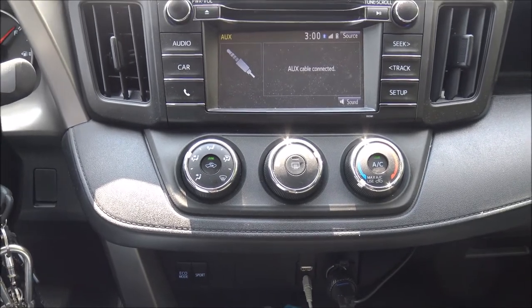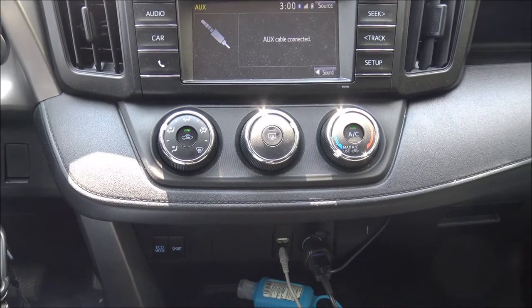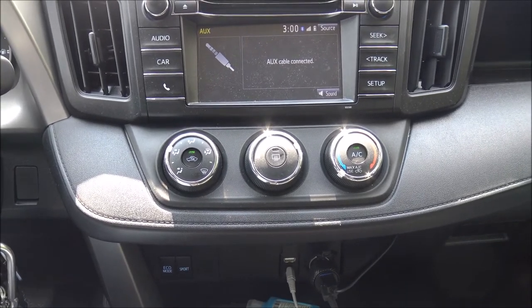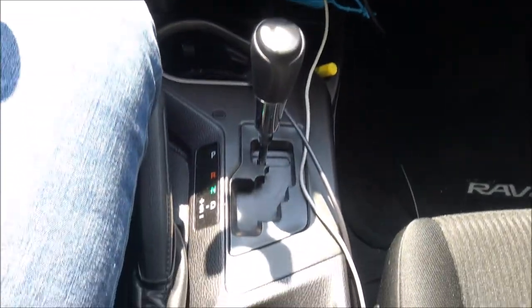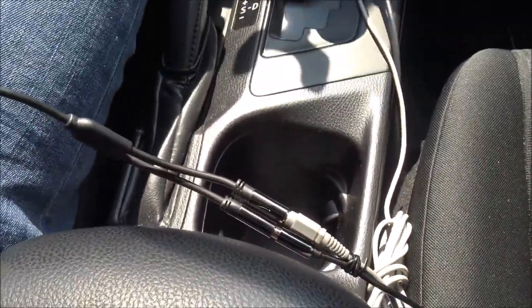If anybody knows an app that could synchronize the music, that'd be dope — let me know. But yeah, this is the front and these are the wires going back. I also have the power connected here.